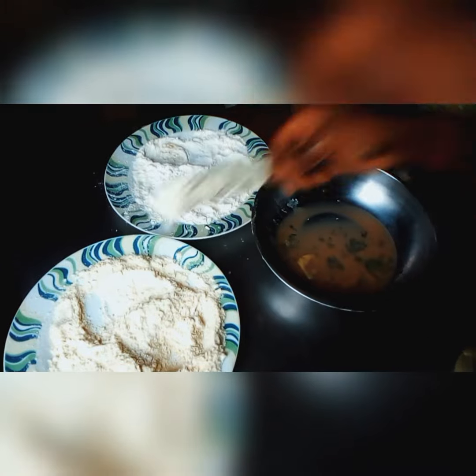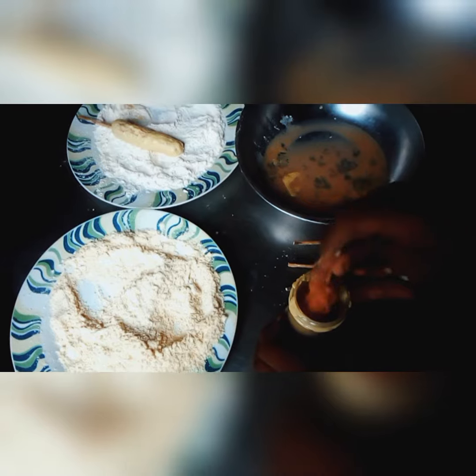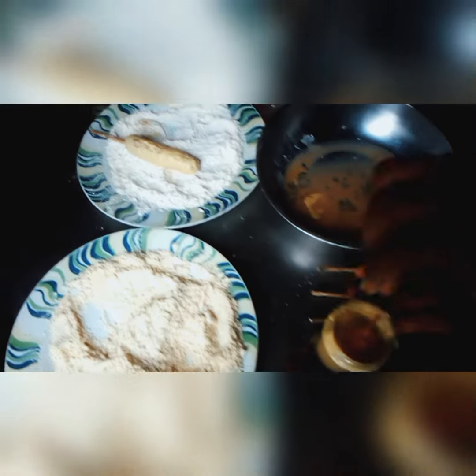Please share this video and subscribe to this channel. Please share and like. This is how you do it — you first dip the sausage into the egg.